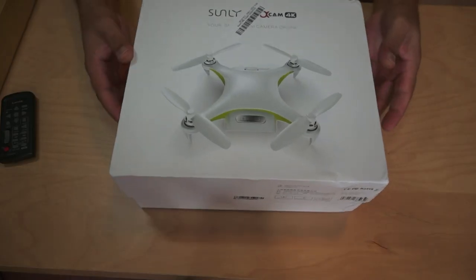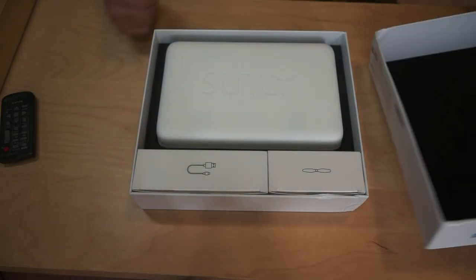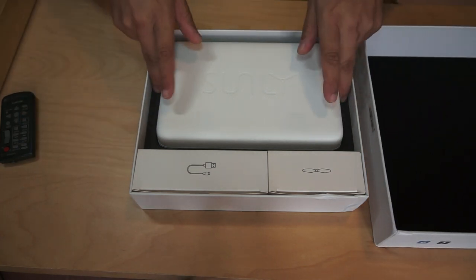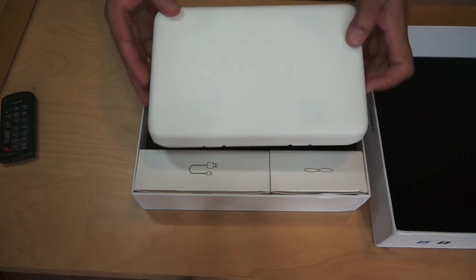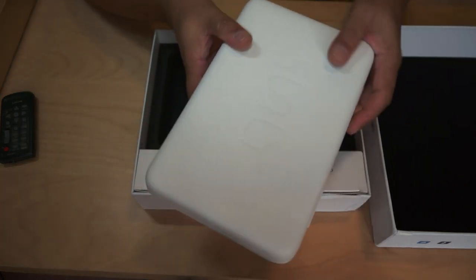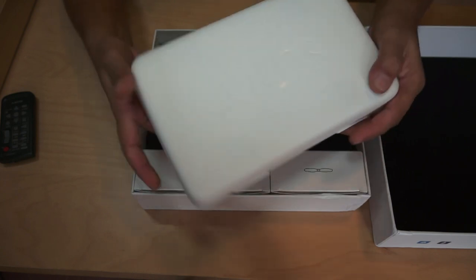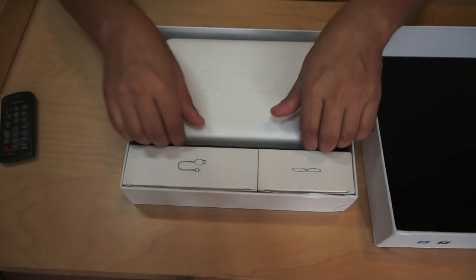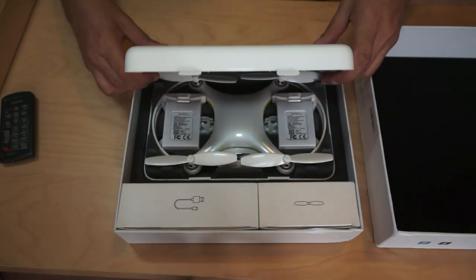Alright, so here we go — this is how it came inside the box. Wow, check it out: this neat white carrying case. I am simply loving the carrying case. I don't want to see what's inside at the moment, but the case is amazing.